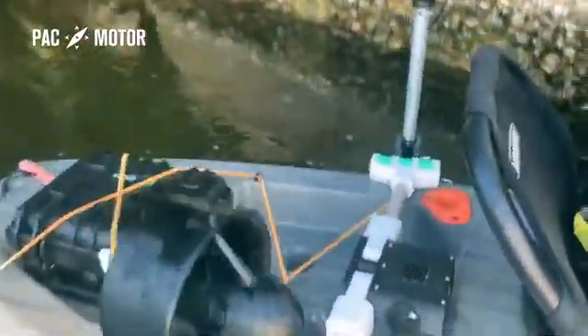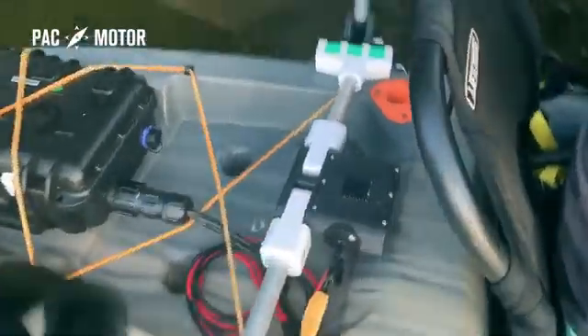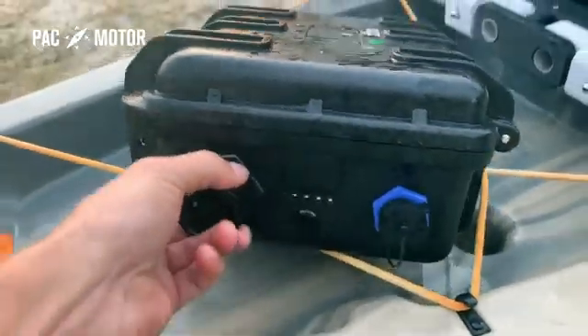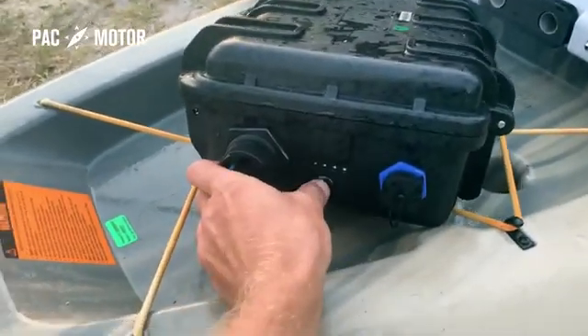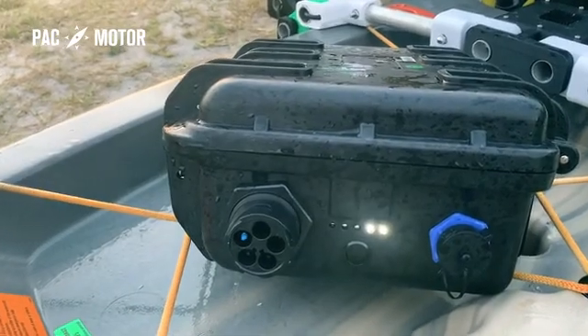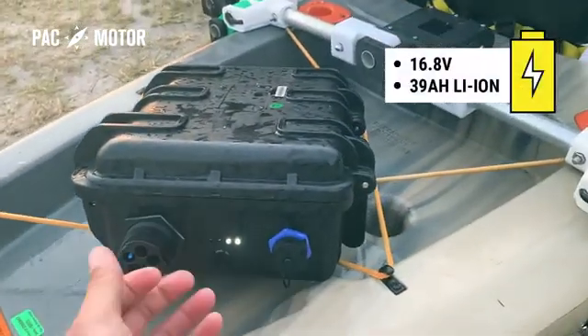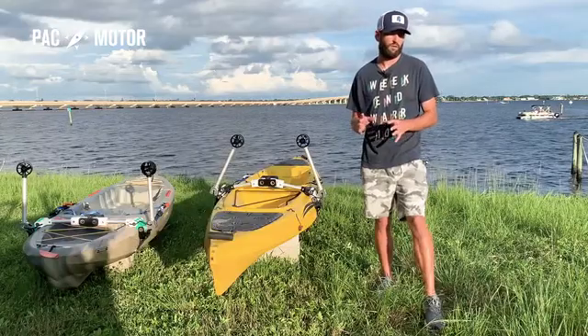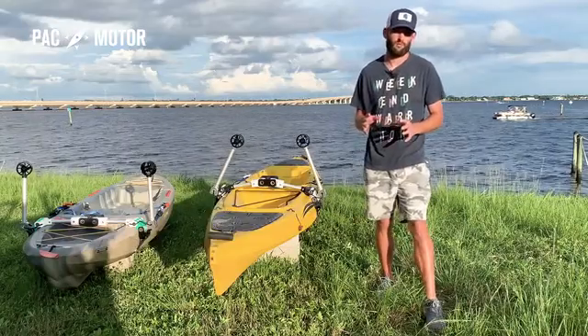PacMotor is fully compatible with any regular 12-volt marine battery offered by most retailers. But my team has gone the extra mile so you can enjoy PacMotor to the fullest. PacMotor's signature powerhouse battery box can nearly run 4 hours on a single charge. It's fully waterproof and has 5 built-in LEDs to show the battery's level, and it even has a USB power port to charge your phone and other devices.